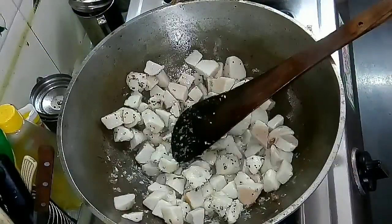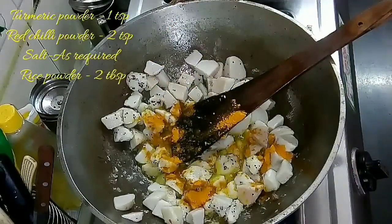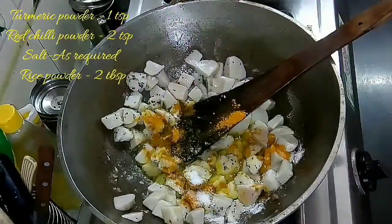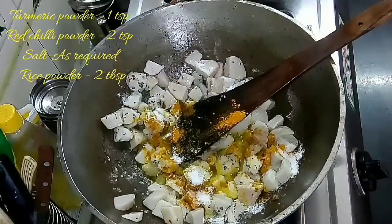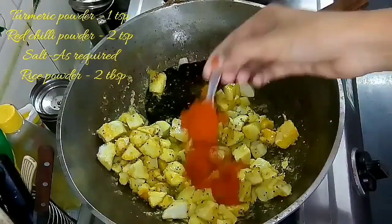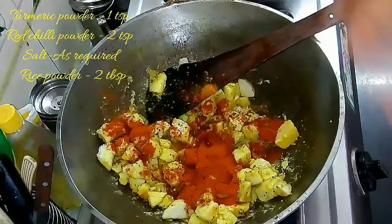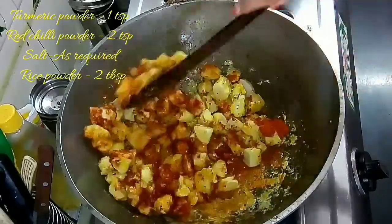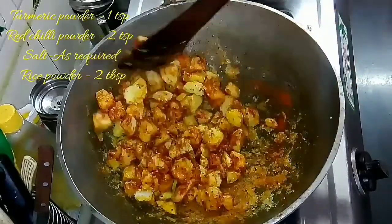Once it is coated well with the coconut oil, add all the spices: one teaspoon of turmeric powder, two teaspoons of red chili powder, and the required amount of salt. You can add more red chili powder if you want it spicier. Two teaspoons is sufficient, but if you are making it for kids, just add one teaspoon of red chili powder. Mix it well and let it roast nicely.